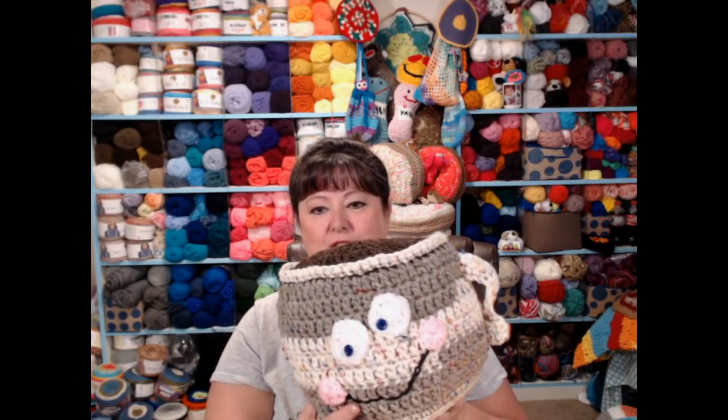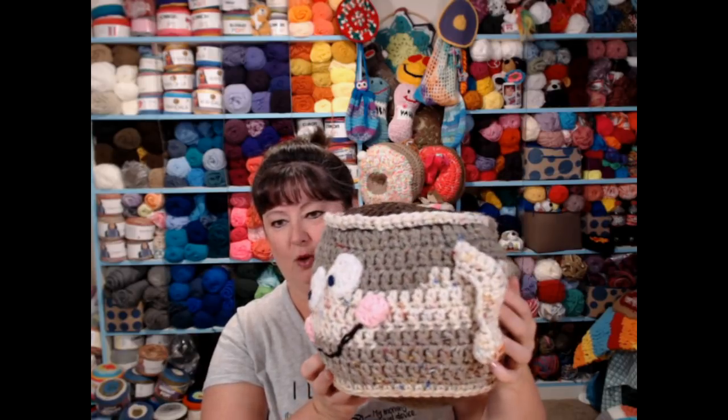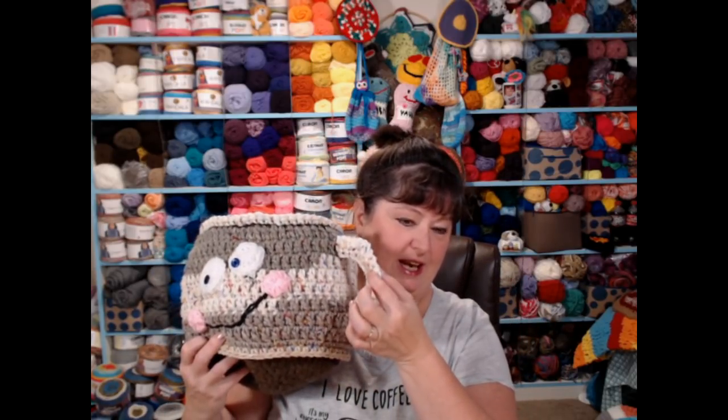It'll always be on YouTube, it'll always be on my blog, and you can also save it in your Ravelry favorites so you can go back and do it anytime that you want. Today is step number five and we are going to add the little eyes and the mouth and the cheeks, and of course our coffee cup needs a handle.